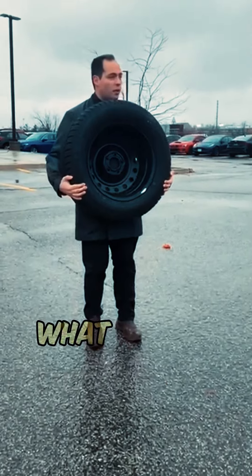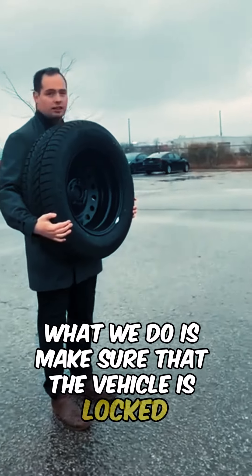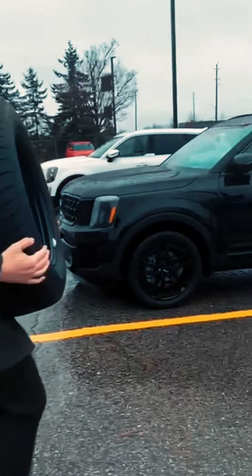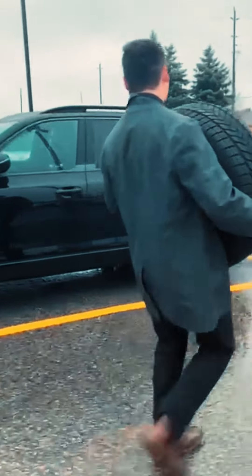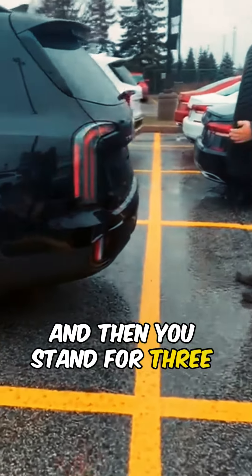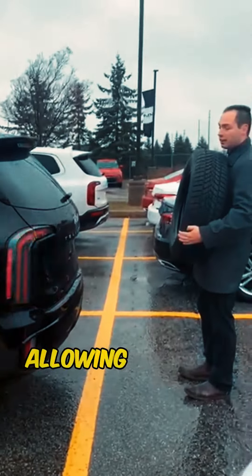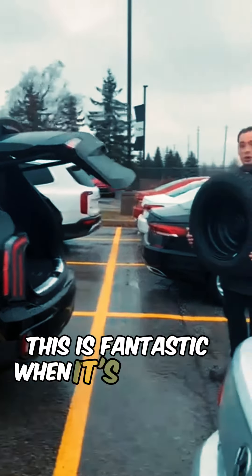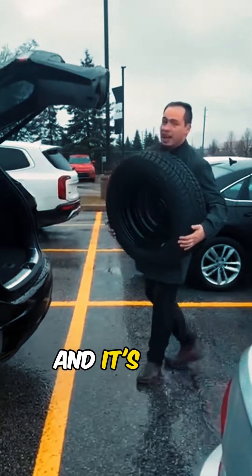To see this in action, make sure that the vehicle is locked for 15 seconds before approaching the vehicle. You can then stand for 3 seconds behind the vehicle, allowing the liftgate to open. This is fantastic when it's cold and miserable outside and it's tire season.